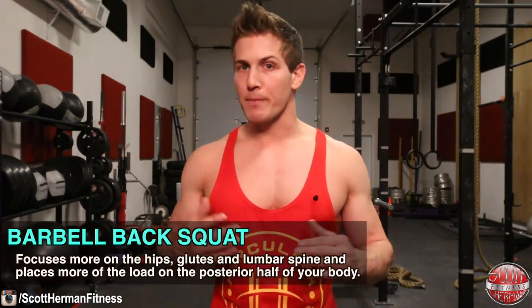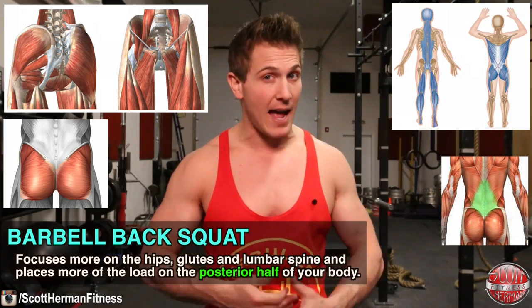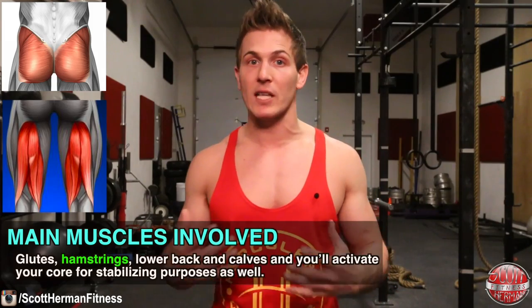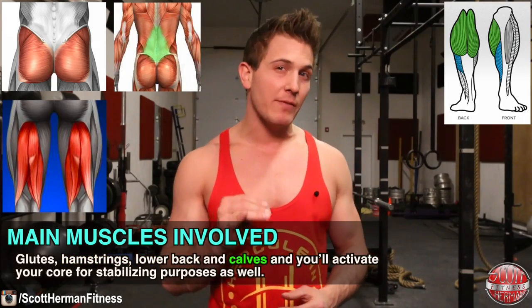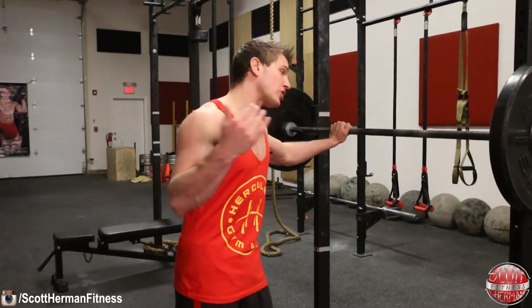The barbell back squat focuses more on the hips, glutes, and lumbar spine and places more of the load on the posterior half of your body. The main muscles involved are your glutes, hamstrings, lower back, and calves, and you'll activate your core for stabilizing purposes as well.